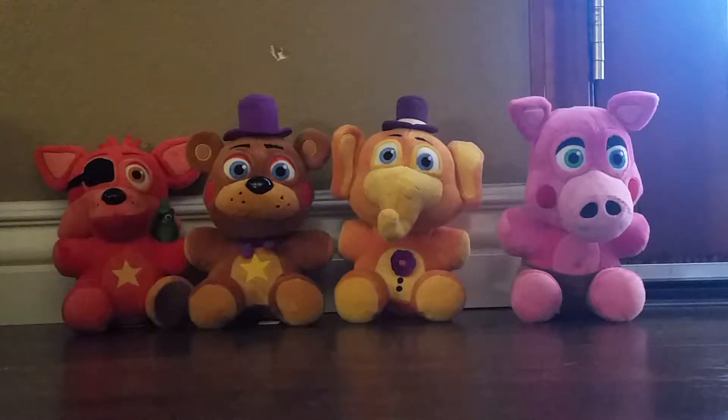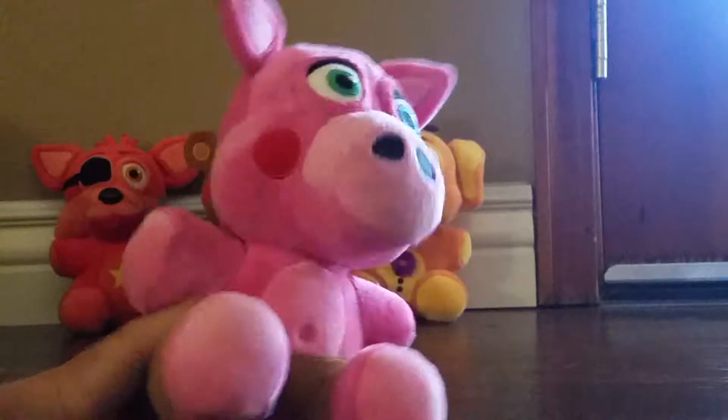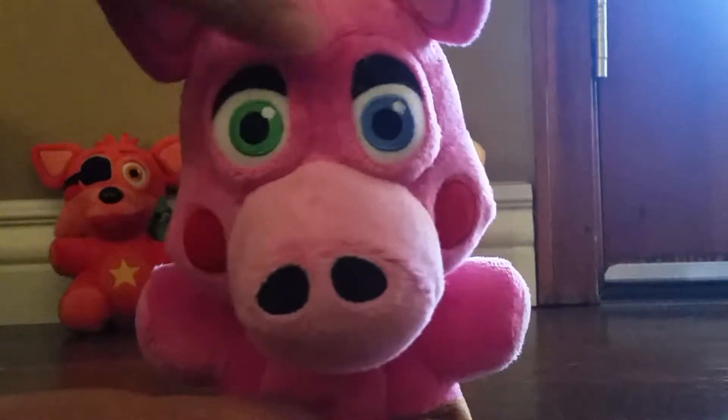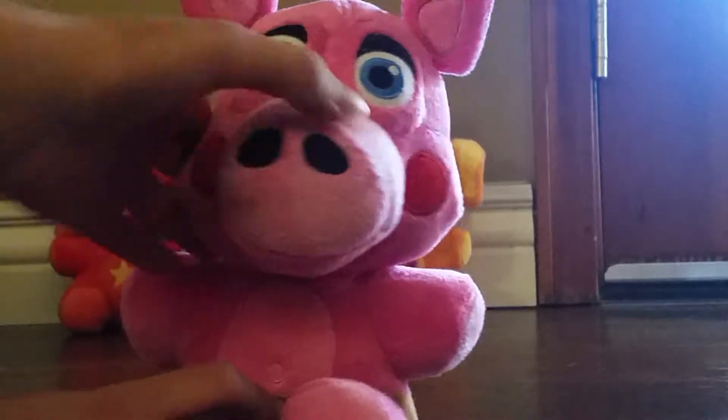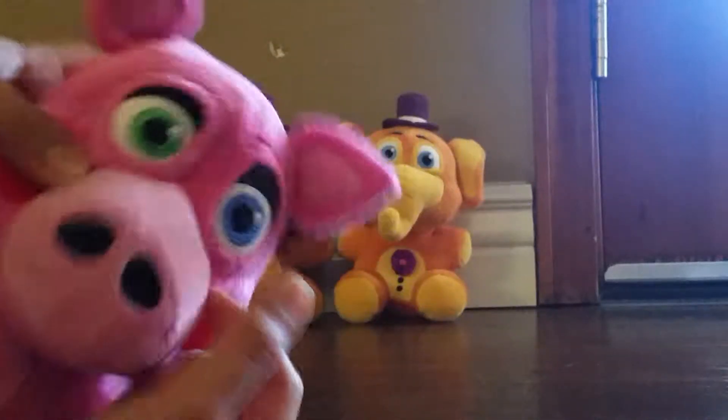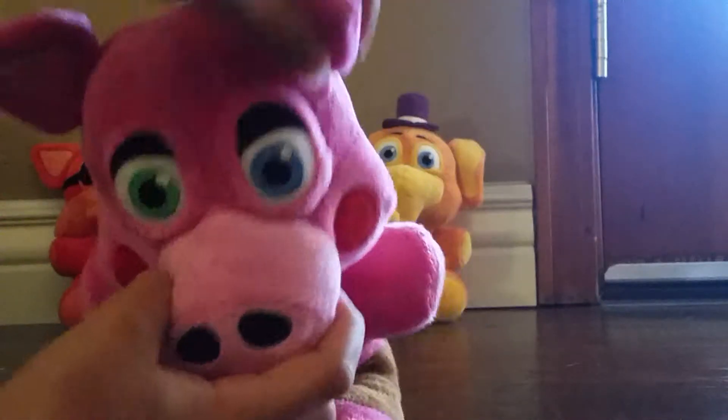I forgot what that character's name is. We just got Pig Pats today, that's why I made this video. So we'll review him first. Here is Pig Pats. He is very soft, he feels very soft. He has two different colored eyes — one's green and one's blue. That's a nose. You even have a lower jaw that you see right here. Got some ears.